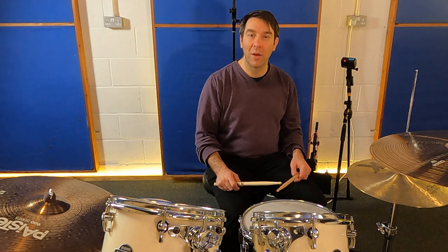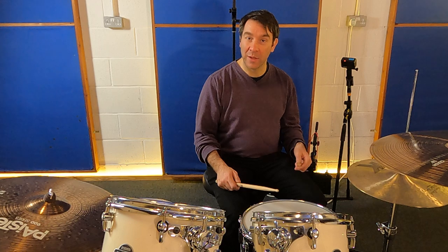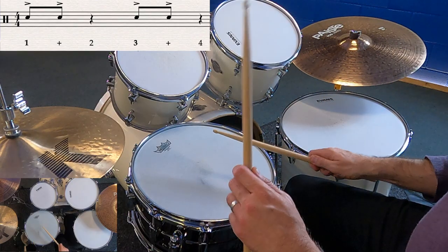Let's talk about the accented part — the right, left. It's on the one-and and the three-and in a bar of four-four: one, two, three, four.